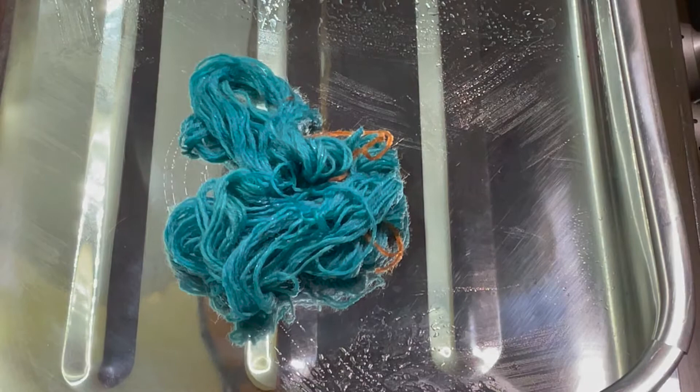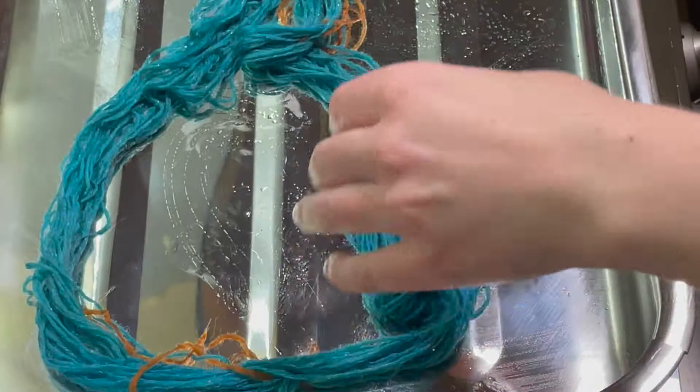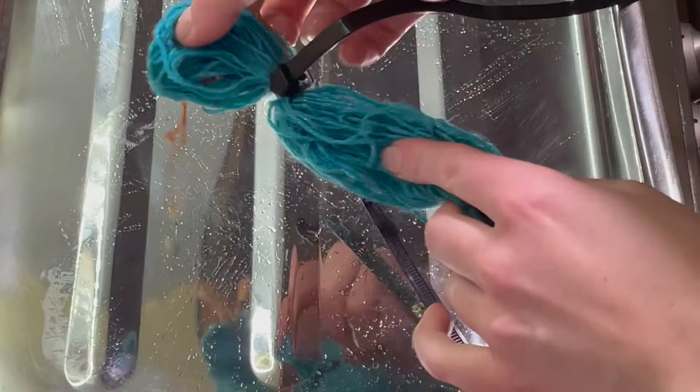Round two I'm going to do some resist dyeing. In the past I've done this by just winding the skein up really tightly, but I'm going to do it slightly differently this time. I'm going to add a couple of zip ties to create resist. I've just folded that over.